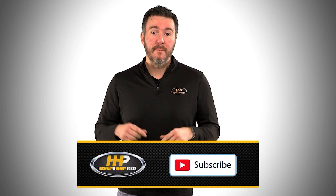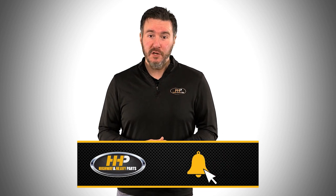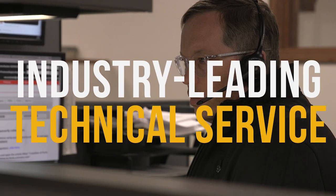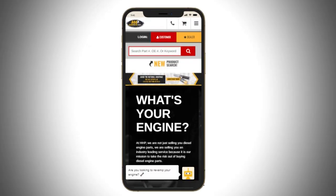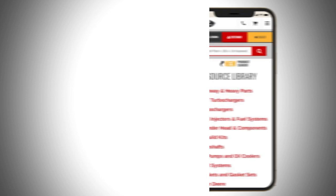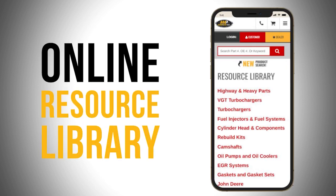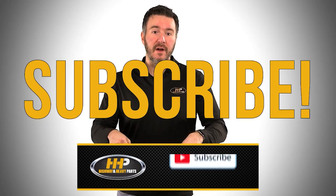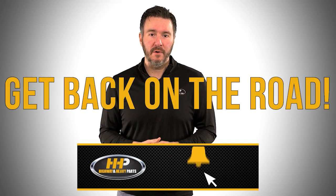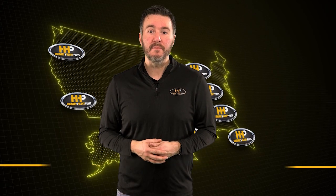Before we get into today's video, if you're looking to keep your diesel engine running at peak performance on the road, be sure to hit the subscribe button for answers and engine components with our industry leading technical service and parts featured here at HHP. Also, be sure to check out highwayandheavyparts.com for our online resource library offering additional help for all major heavy duty makes and models. Hit subscribe, get informed, get back on the road with America's trusted diesel engine parts supplier.